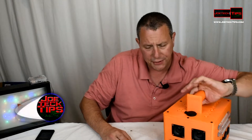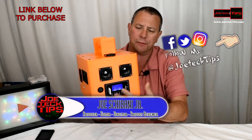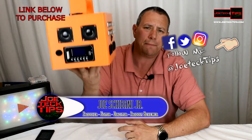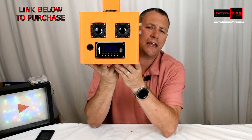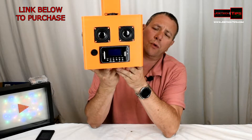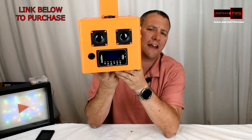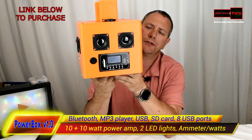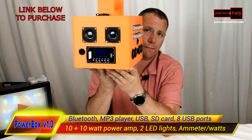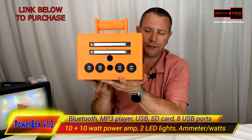Okay guys, this is the Powerbox version 1.0. This happens to be a custom design box that I designed myself. It will be on Thingiverse. This requires a pretty large printer — at least 11.5 by 11.5 by 15.5. This is quite tall and quite big. It took me five days to print this and this is 100% custom.